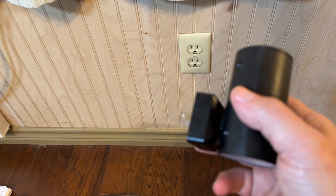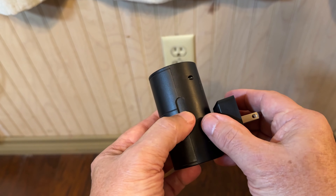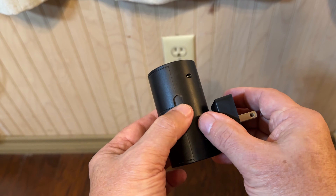Let me just tell you a little bit about them first. They're dimmable. Here's the dimming slide — that would be full light, and that's off.